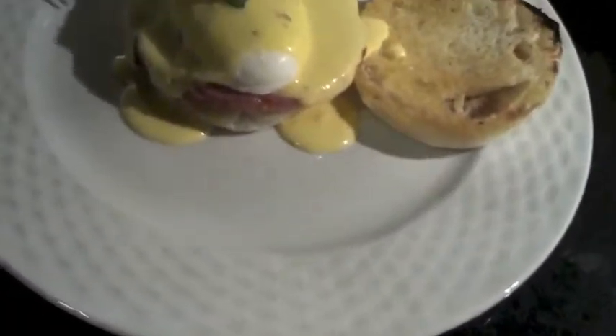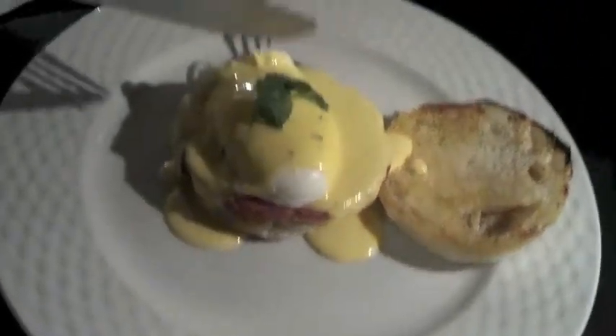Now you want to see how good your Eggs Benedict is. Let's cut into it and see what happens. Eggs Benedict is supposed to have a runny yolk.